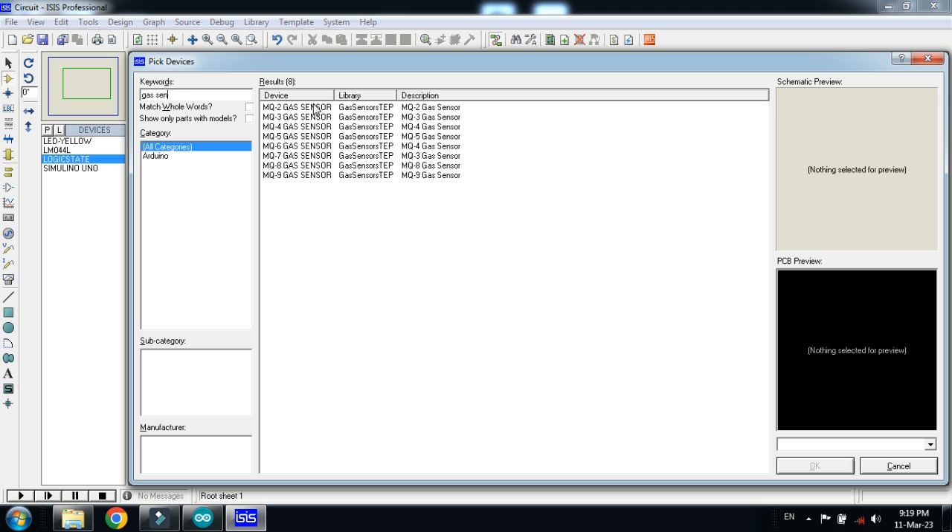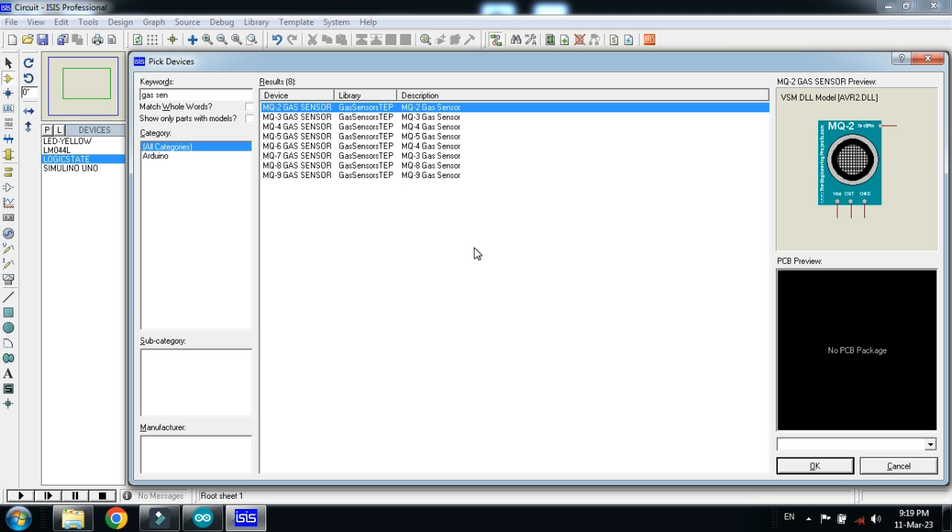Now choose the gaze sensor. If you don't have the gaze sensor in your Proteus, you can add it — the library is available in the link provided in the description. If you don't know how to add the gaze sensor to Proteus, you can watch my video; the link is available in the description, and from there you can learn how to add the gaze sensor to Arduino.